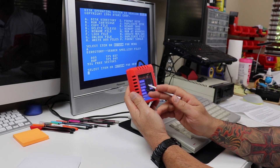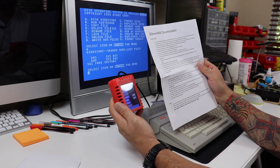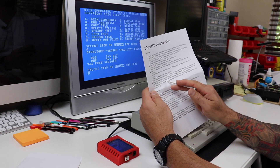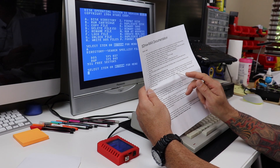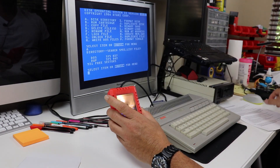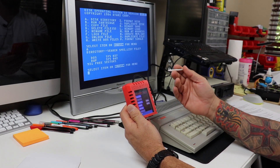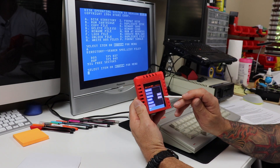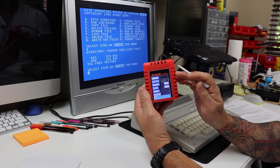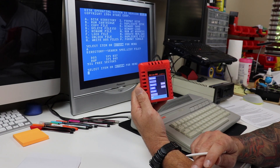Back to the configuration options. We know what Boot D1 does. The 1050 option: according to the documentation, it uses timing for 1050 drives on ATX files instead of 810. So if you're going to emulate an 810 drive — maybe some games are only compatible with an 810 — you'd deselect this option, and it would make the device operate as an 810 drive. But for all intents and purposes, why not emulate a 1050?